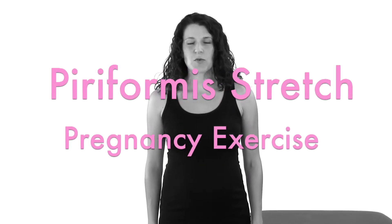I'm going to show you how to do a piriformis stretch, which is a stretch for the muscle back here in your bottom or your glutes, which can sometimes contribute to sciatic nerve pain that is common during pregnancy.